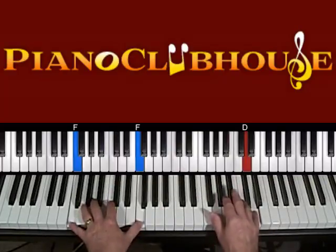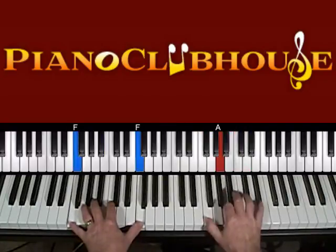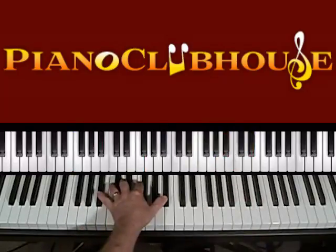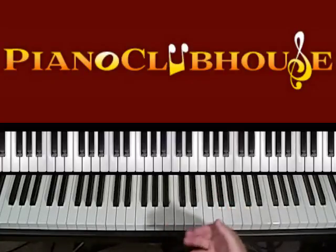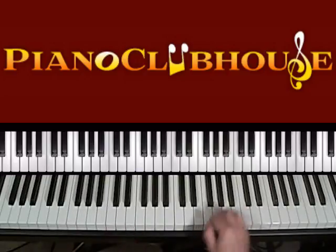It goes a little bit faster. Hi-hat does its thing — two, three, four — and now we're ready to come in with the melody. I'll play the melody like the first four bars and then we'll go back and add some chord textures in the left hand.